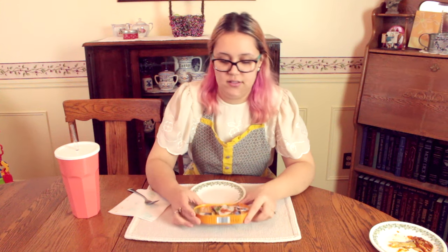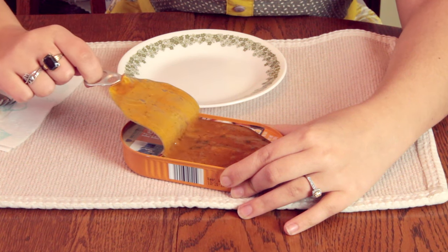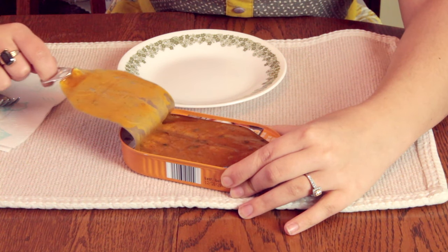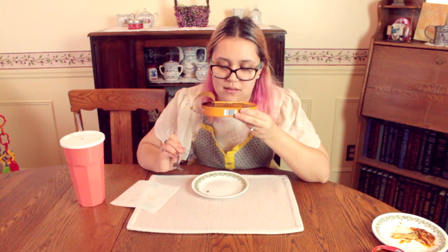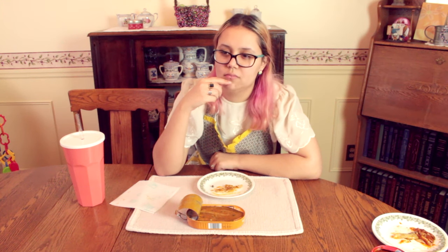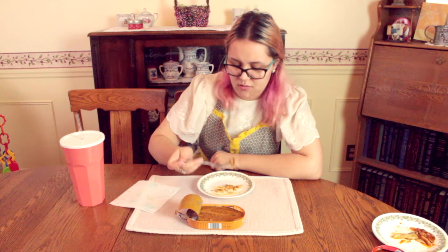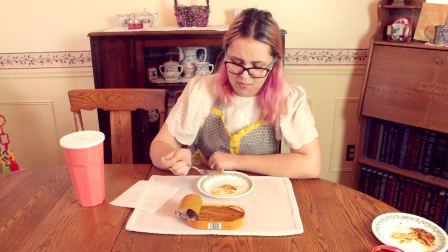The last one is the mango pepper sauce. It smells very much like the tomato. That one tastes very much like the tomato as well. It isn't specifically mango — I wouldn't pick out mango.